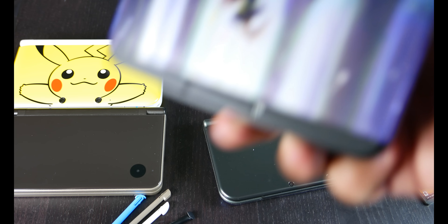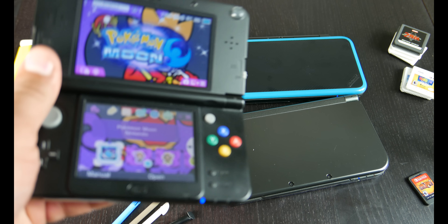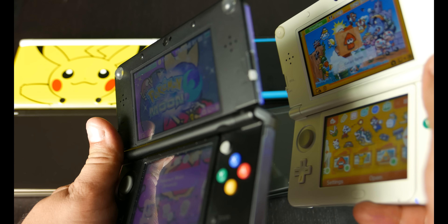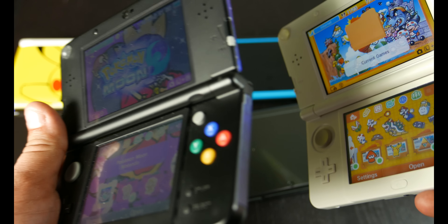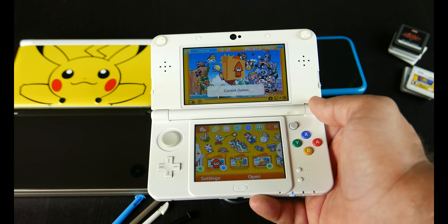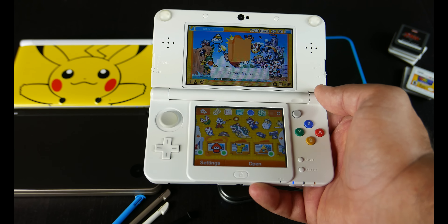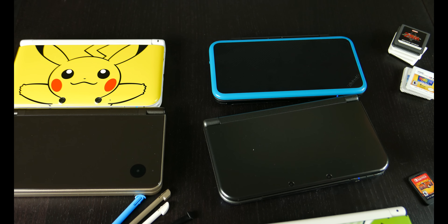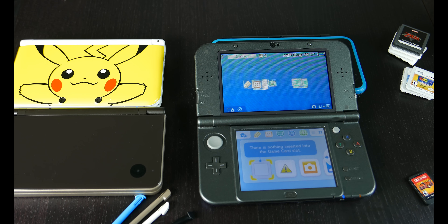If you're wondering what a TN screen is: this is a new Nintendo 3DS with a TN screen, and this is a new Nintendo 3DS with an IPS screen. When you move it to the right, you'll note that the IPS one retains its colors without washing out. This is a dual IPS new 3DS system — quite frankly the best screen quality you're going to get on these units.